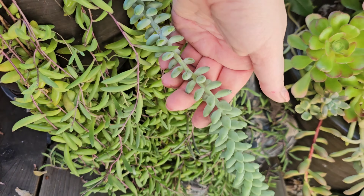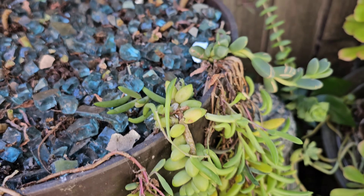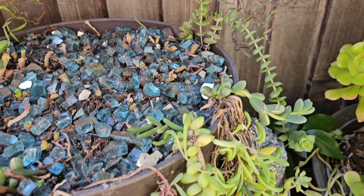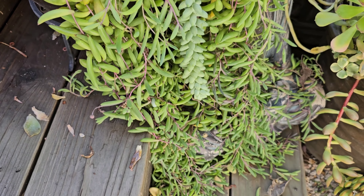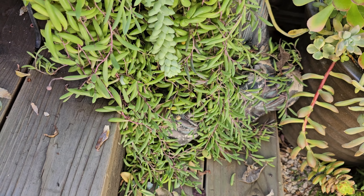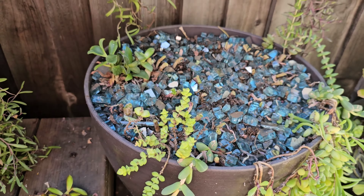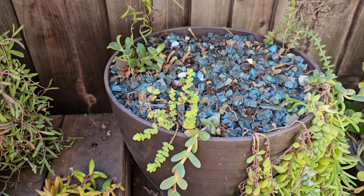Believe it or not, there's a burro's tail in here — so I'm going to go ahead and leave that. A couple of these other trailing plants I'm leaving mainly because those are harder to get to trail like that and I like that look. I will clean up this orthocopensis down at the bottom and pull that out — it's a little too much. It'll actually grow healthier and fuller up at the top if I pull that out. The main thing is when you have something like this, you're going to want to refresh the top a little bit.